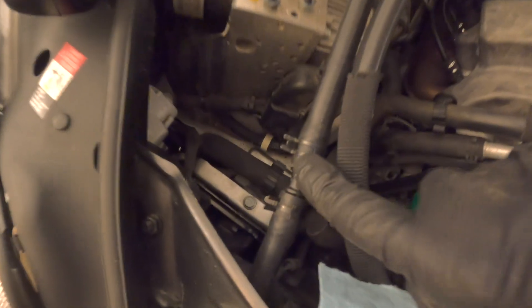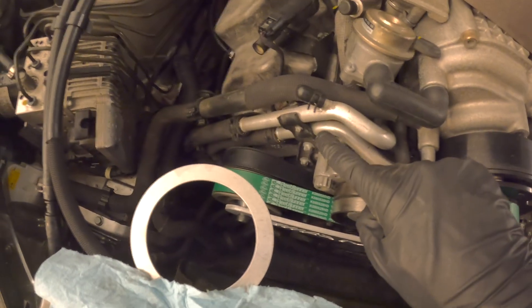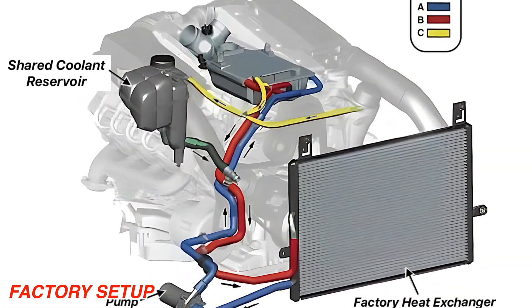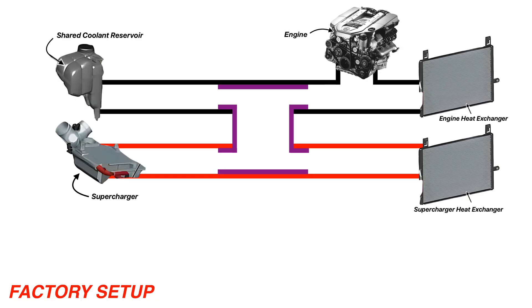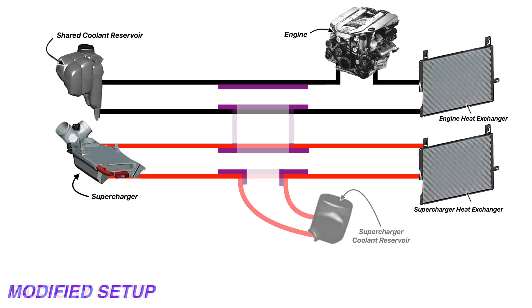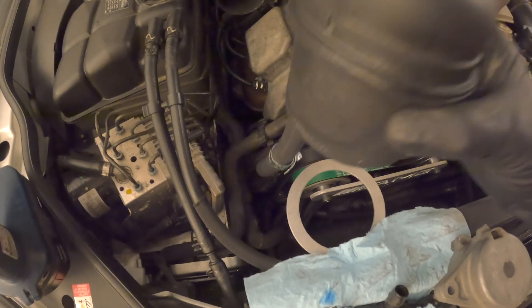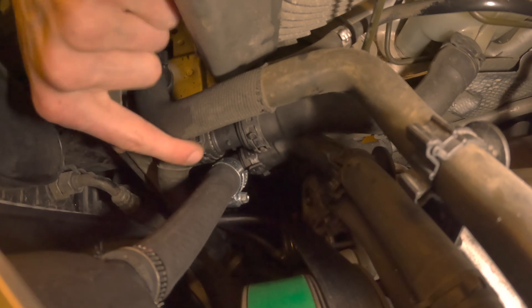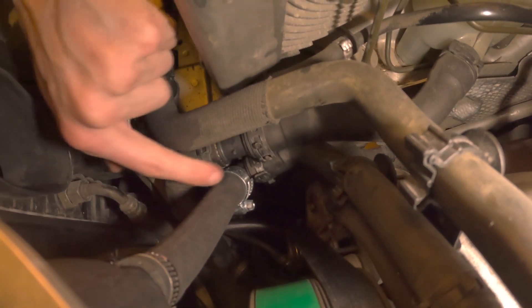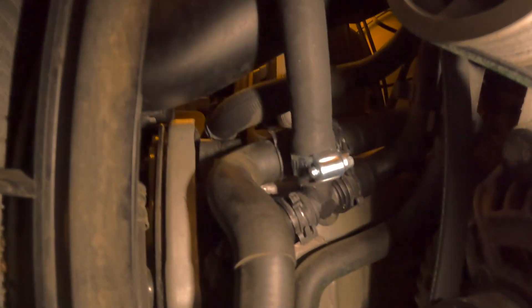To keep things nice and neat, I used a straight connector piece just to get this hose all tidy. Now we tackle the H fitting — instead, we're going to split the cooling circuits. We put a straight hose fitting for the engine circuit and install a T fitting for the new supercharger coolant reservoir. Just line everything up and install the new hose connectors as shown in the diagram. The top hoses are part of the engine coolant circuit while the bottom with the T fitting is for the supercharger circuit.